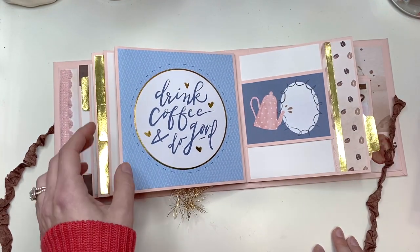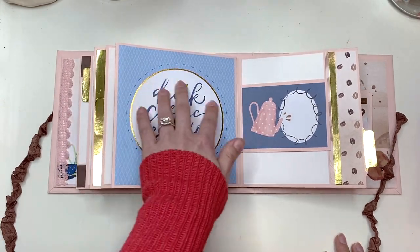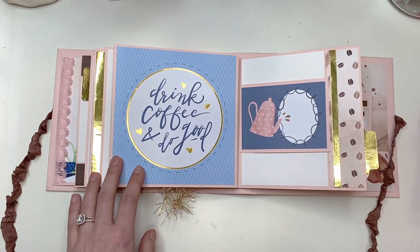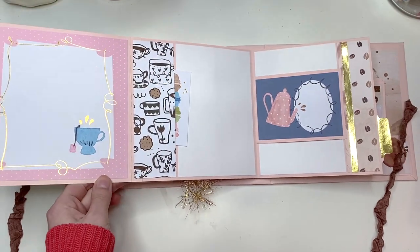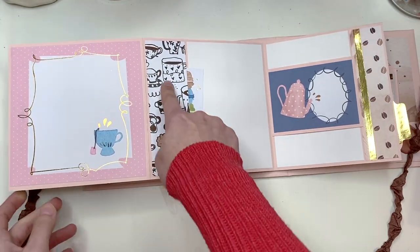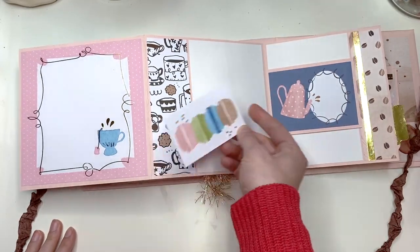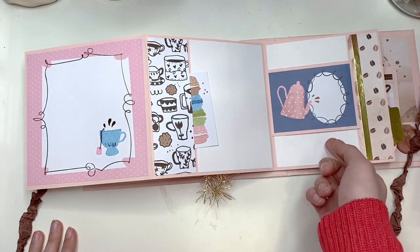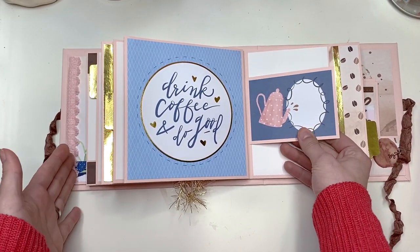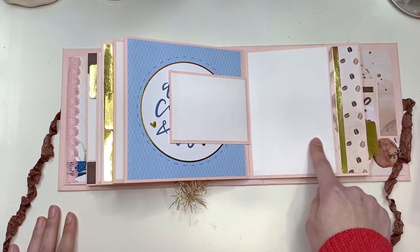There's another cut-apart element I threw in here to use up my cut-aparts. Then here I have a six by six cut-apart that says 'Drink Coffee and Do Good.' You open it up to another journal card and another six by six cut-apart. There's also a tuck spot — you don't have to have it but it's just an option. Then another cut-apart where you could do journaling or add a photo, add a date, plus a three by four photo mat and a four by six.